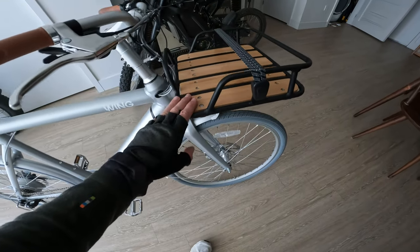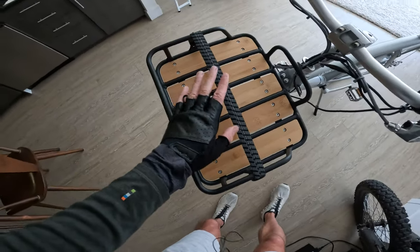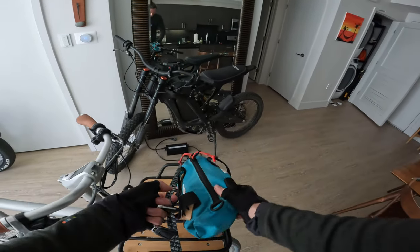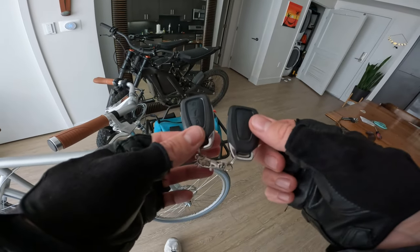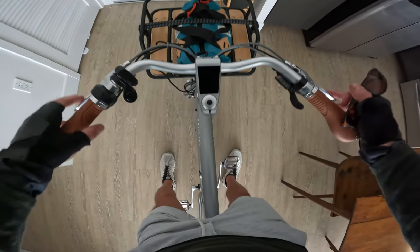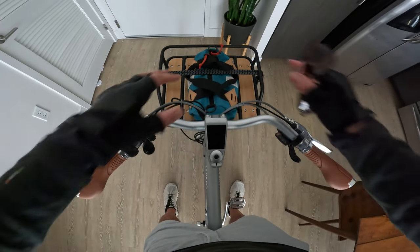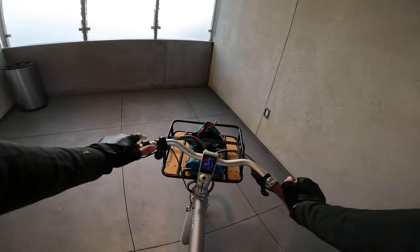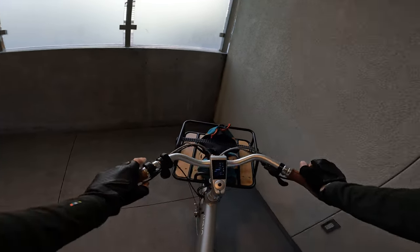I went ahead and threw the rack on the front. It will definitely add a little weight to the bike, so if you're not really planning on carrying a lot of stuff, maybe skip the rack. One thing I like right away about this rack is it is not attached to the handlebars — it's attached to the frame, so it does not affect your steering. It's actually kind of trippy turning the handlebars and seeing the rack not rotate with it.